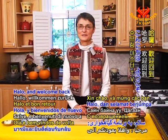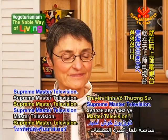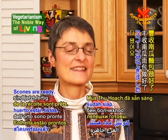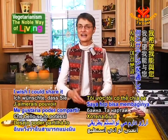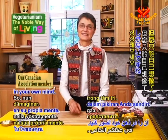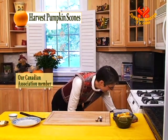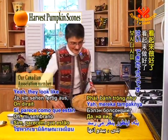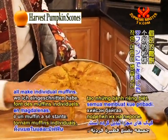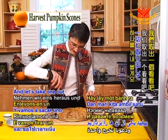Hello and welcome back to Vegetarianism, the Noble Way of Living here on Supreme Master Television. I can smell them — the harvest pumpkin scones are ready. I can smell the pumpkin, I can smell the ginger. I wish I could share it with you somehow over the television, but you just have to imagine it in your own mind. So let's take them out of the oven and see how they look. They look like they're done — they're all nice golden brown. See the cut we made in them — it'll make individual pieces. Let's take one out and have a look at it.